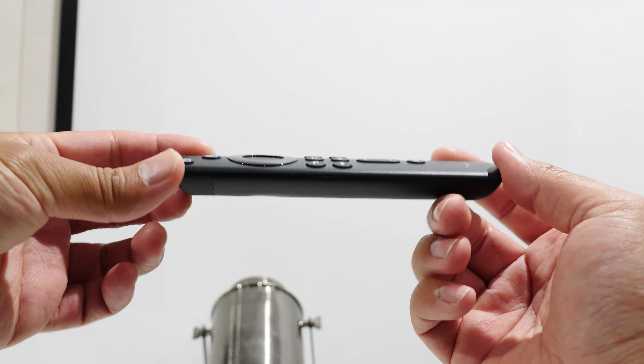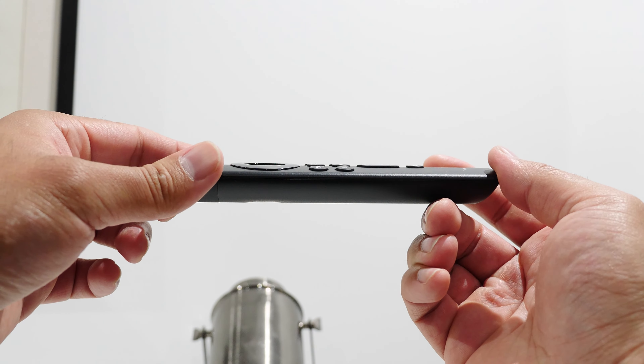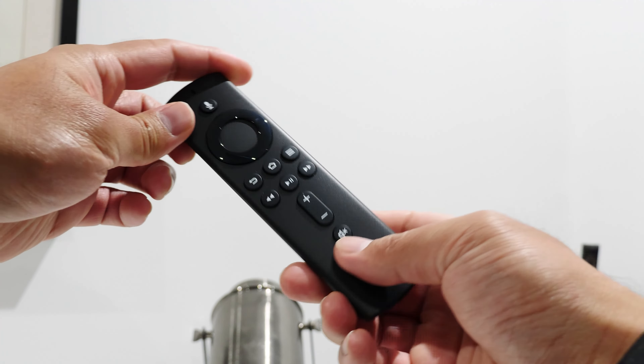4K content does consume more data than 1080p content. There are two versions of this media player. The version I'm reviewing has the second-generation Alexa remote, which allows control of AV systems, soundbars, and TV power and volume — depending on device compatibility. The other version cannot control home theater devices and is called the Light version, retailing for $50 CAD or $30 USD.